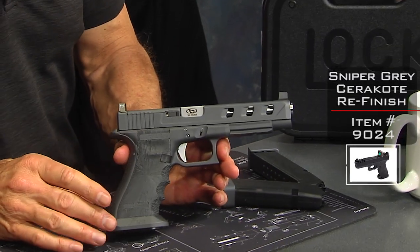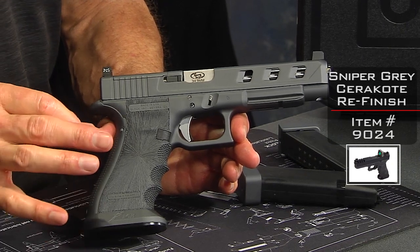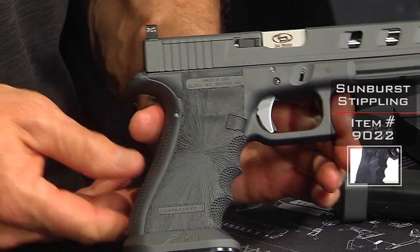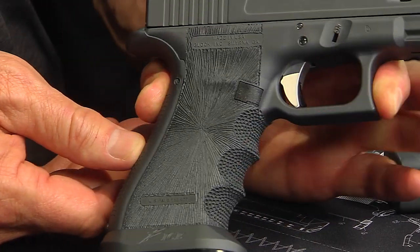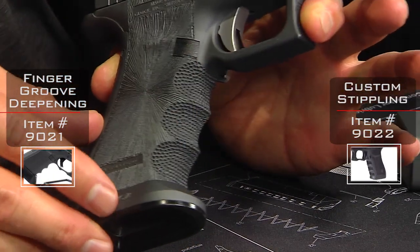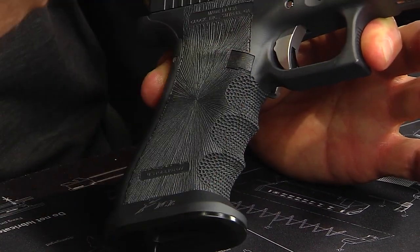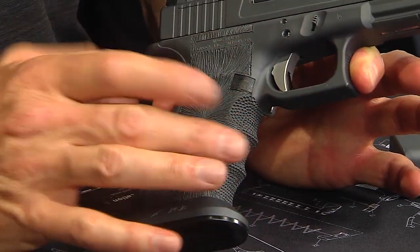This is a sniper gray finish, and it's awesome. Sniper gray is a Cerakote — we've done both the frame and the slide. Notice the starburst stipple job, which is really cool. We've also accentuated the finger grooves and stippled a dot pattern into them, so when you grip this thing, you're on it. Your fingers are not going to slip around or move, even if you're sweaty, because of the accentuated finger grooves.